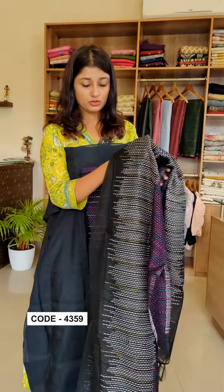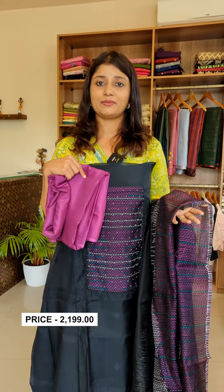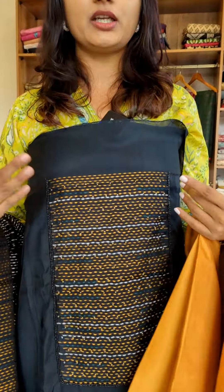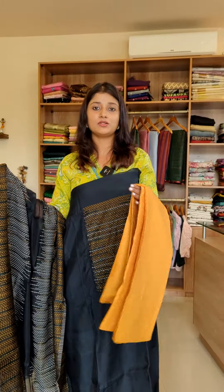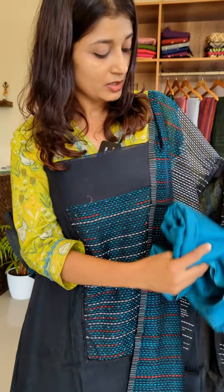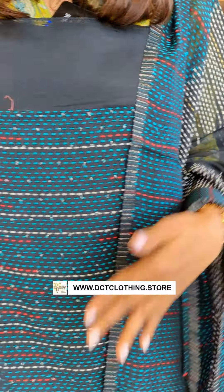It is a very lightweight fabric. The bottom is a shantoon in a purple color tone. The shade is a golden yellow color tone — this is a different color tone. The 3rd shade is a turquoise color tone.